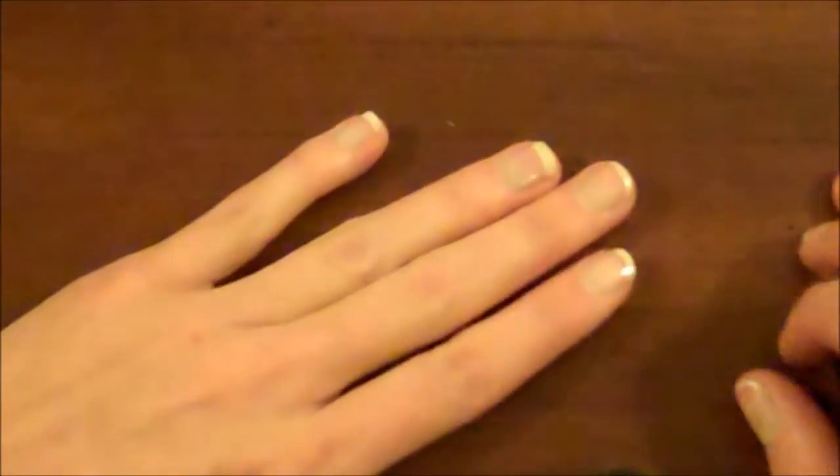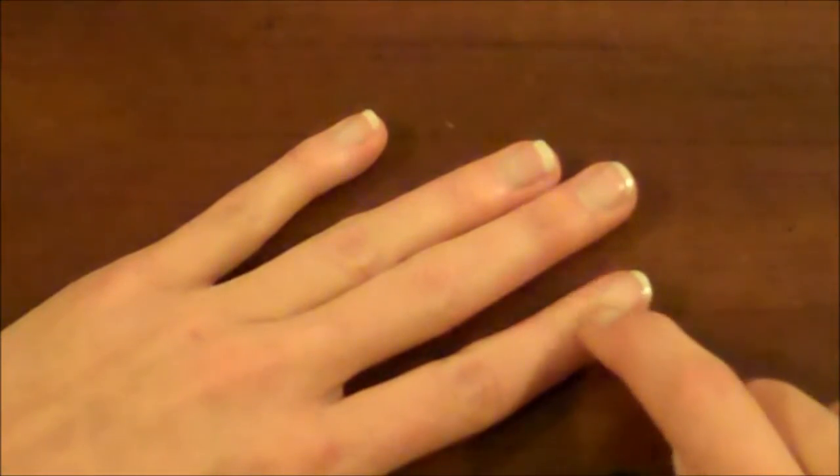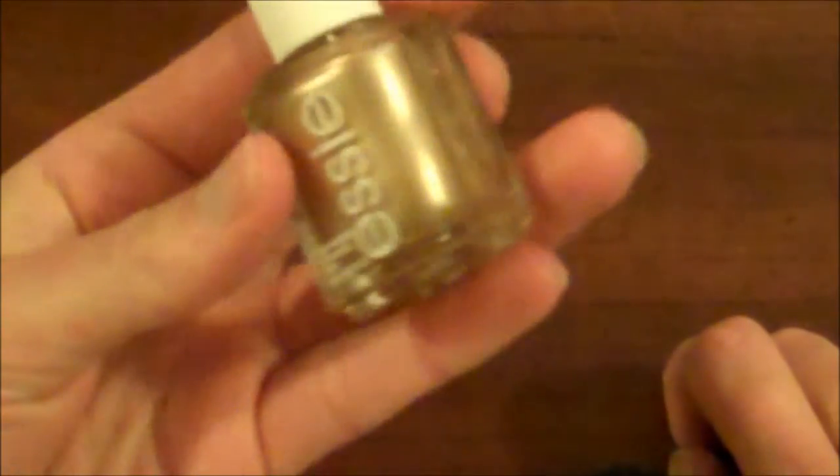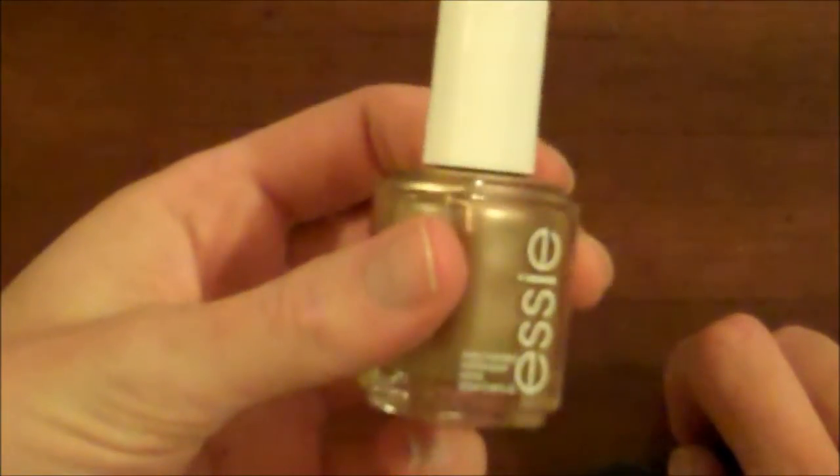The first color you're going to do is the color that you want the half moon to be. I went with Good Is Gold by Essie. It's a really great metallic, kind of almost rose gold in the sun color. So I'm going to apply that first to my nails.